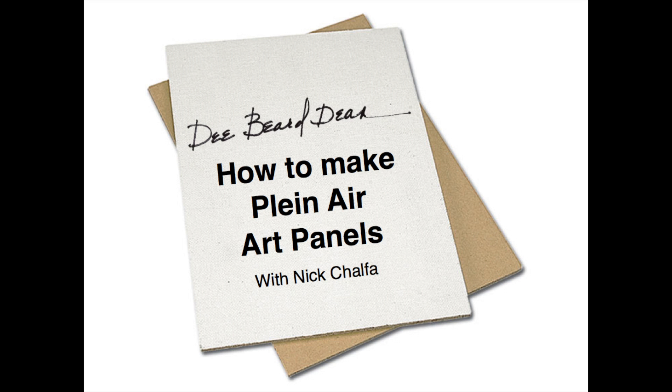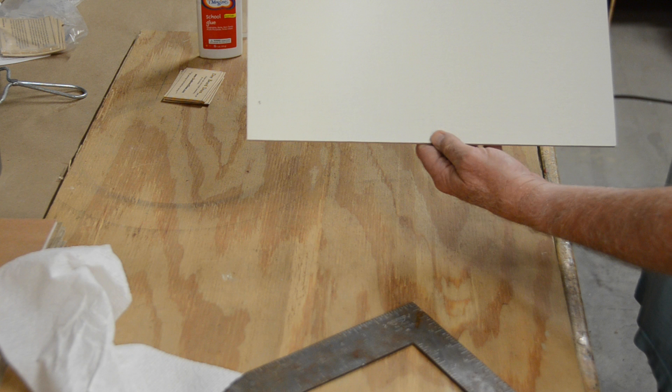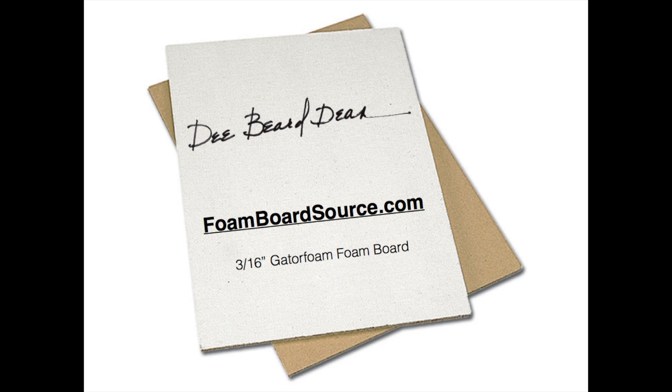We're going to be making 12 by 16 inch panels for a plein air trip by air. So we're using 3/16 inch thickness gator foam panels this time. These are a wood veneer panel with inner foam sandwich and very lightweight. They will dent or break, however, and I'll show you how to protect them for air travel. I order these from foamboardsource.com.